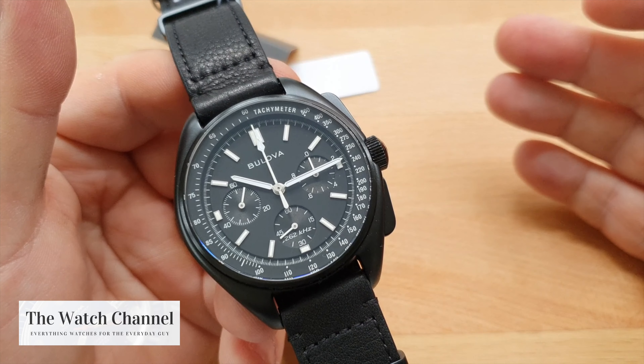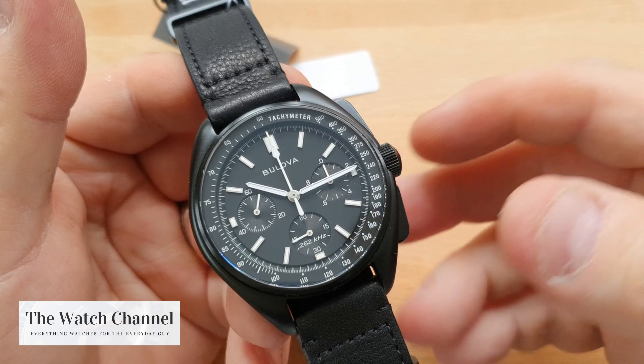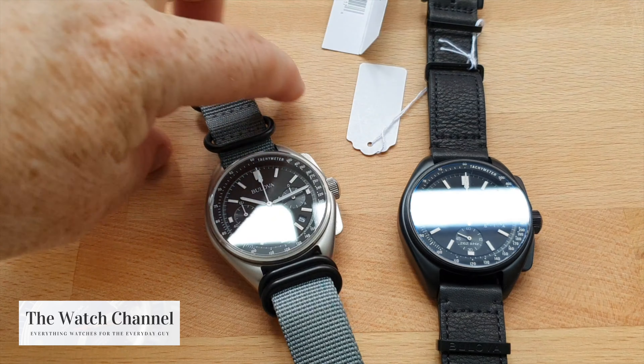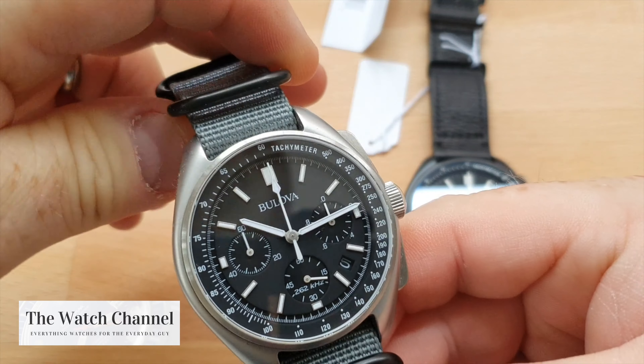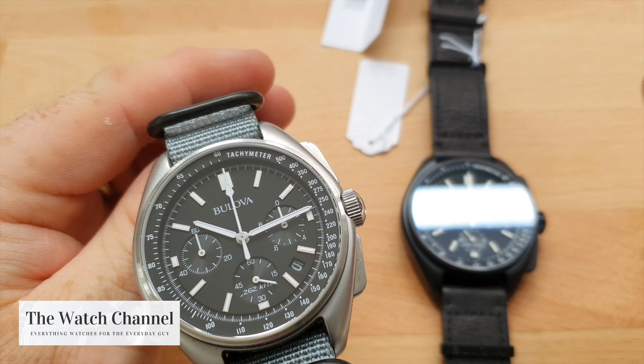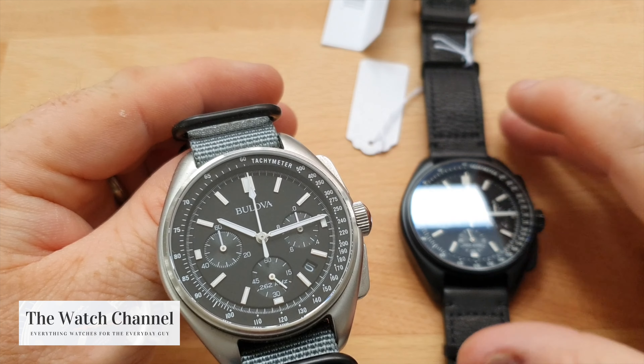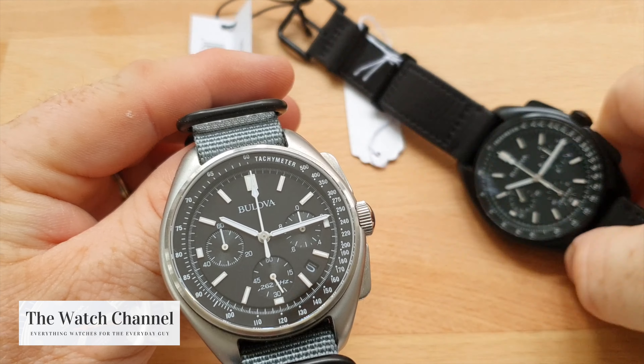Most watch fans are probably going to be aware of this watch. The all-black version, or the stealth version, is very difficult to find. Here is the original version — the only difference between the two, apart from the case finishes, is the logo.